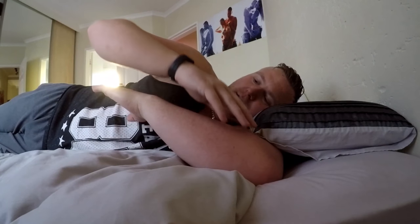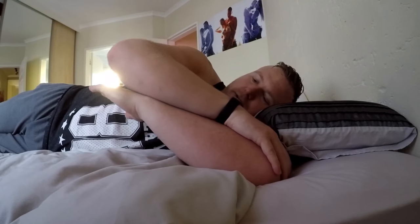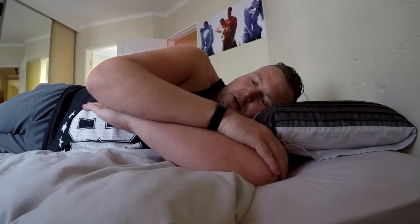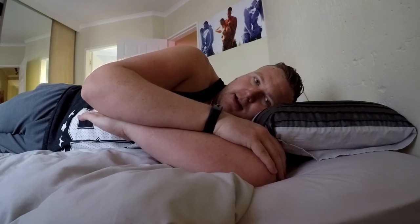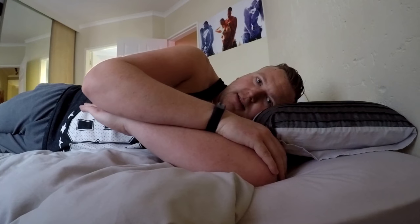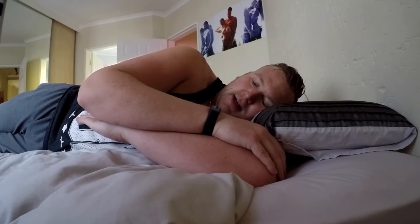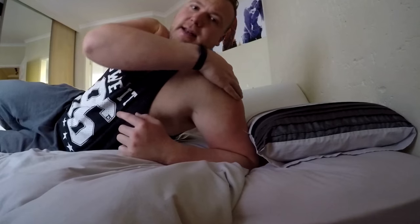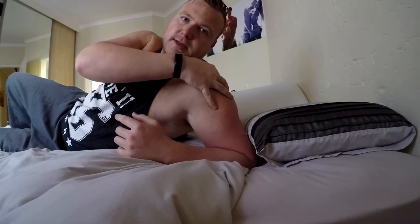You'll feel the posterior capsule of your shoulder stretching. The goal is to get your hand to touch the bed or floor. If you're extremely tight, you won't be able to touch it at first. Practice slowly and steadily over a few days — don't push too hard, but get a nice stretch in your posterior capsule, scapula, and shoulder. This will help with internal rotation and give you better mobility in that scapula.